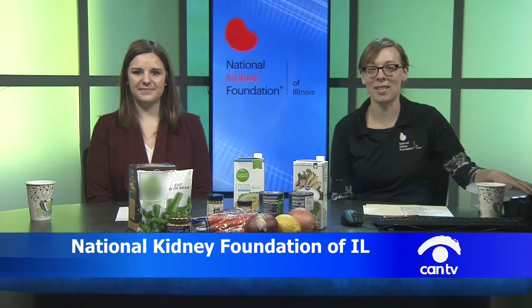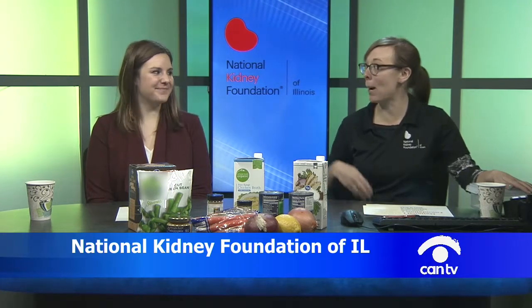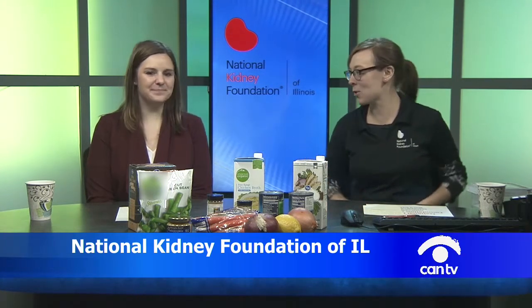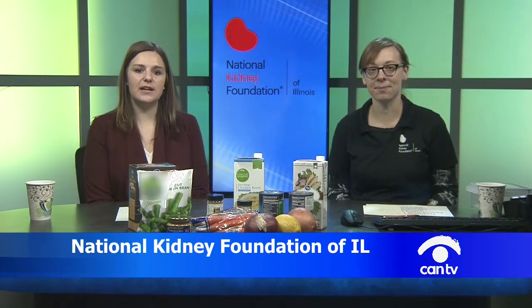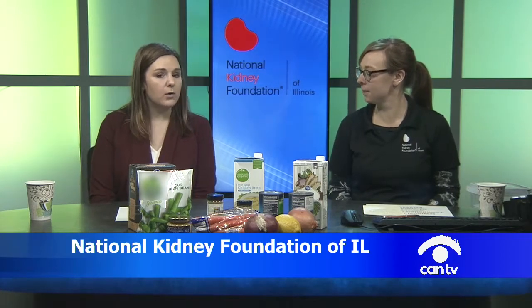Hi everyone, welcome to Kidneys in the Kitchen. I'm Megan Craig, Director of Programs for the National Kidney Foundation of Illinois, and I'm joined today by Melanie Betts, a dietitian in the section of nephrology at the University of Chicago. She works with patients with all sorts of kidney diseases, including chronic kidney disease, before they go on dialysis or have a transplant.